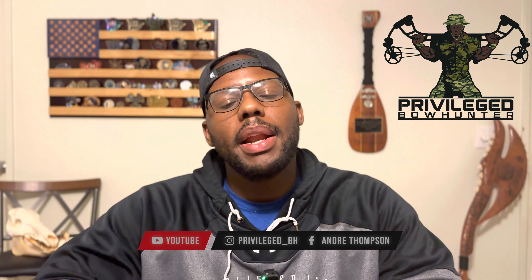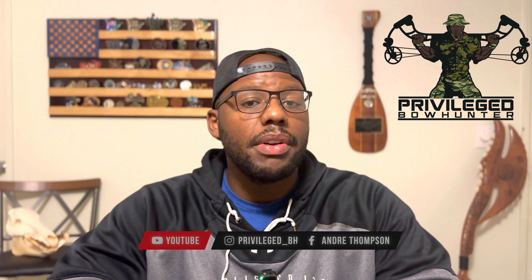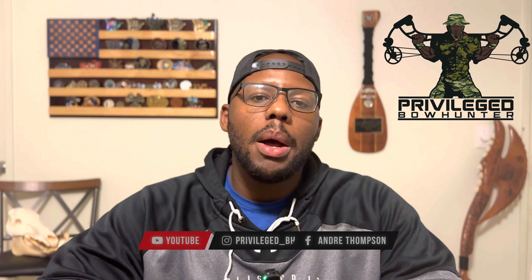Hey, welcome back everybody. I'm Andre Thompson of Privileged Bowhunter. What I want to talk about today is something that is super important for your health and for your safety, and we don't talk about it enough. I don't think I've ever seen a YouTube video where somebody's talking about it. And it's: what do you do with your arrow after you shoot an animal? We always talk about what we do to the animal after we shoot it, but not your arrow, not your broadhead. So that's exactly what we're going to get into today.